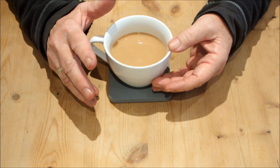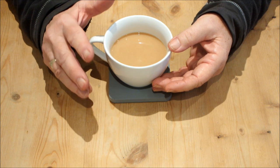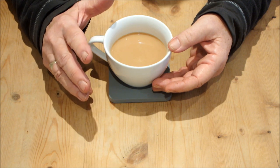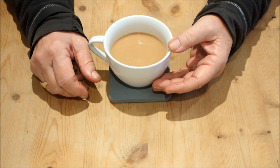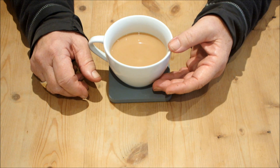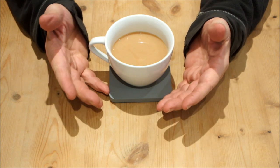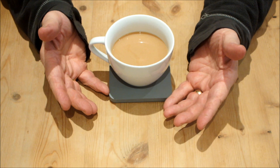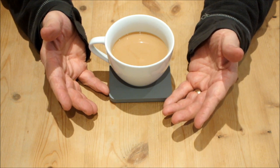Once I got stuck into it and realized how flimsy this thing was, there was no way I could stop. I just had to keep going and going and going. Nightmare. I'm not a greenhouse manufacturer, I'm not a professional builder — I'm just a gardener who's built his first polycarbonate greenhouse, and what a nightmare that turned into.